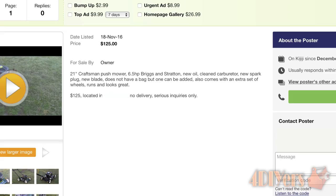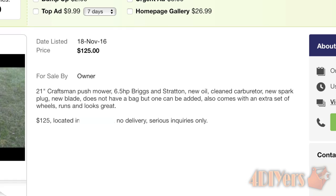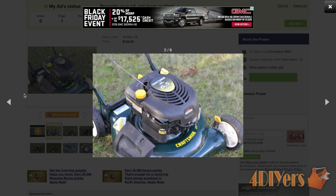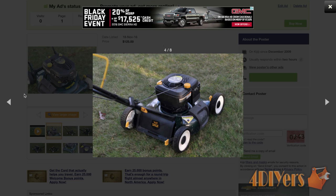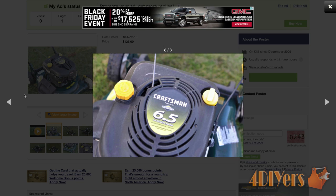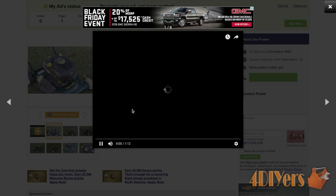Next is the non-bagger Craftsman 21-inch push mower. Again, listing the specifications of the mower and what has been done for maintenance. This particular mower can have a bagger added — not all mowers are like this, so that feature is worth mentioning. Maybe a buyer has the worn-out mower of the same model with a good bag. This time around I do have an extra set of wheels, so this will be a selling feature. Obviously those wheels will need the bearings replaced, and the new owner has the option of changing those bearings themselves. This ad also includes the note that if you're viewing this ad, the mower is still available, and I included 'serious inquiries only' to help reduce low-ball offers.